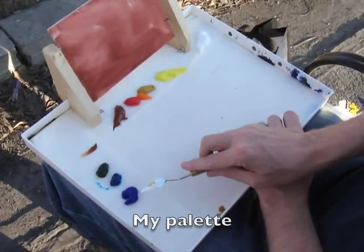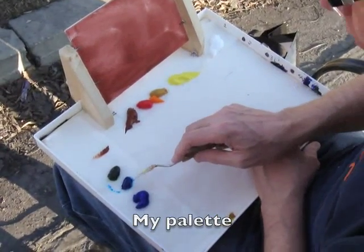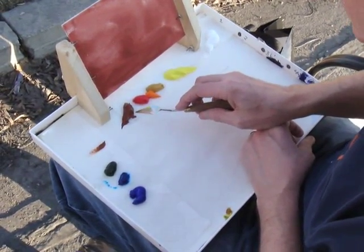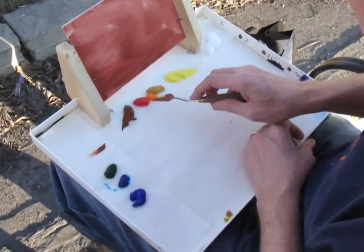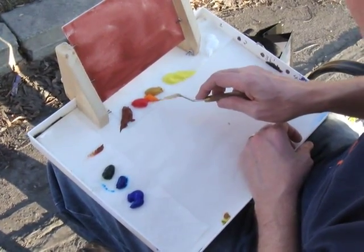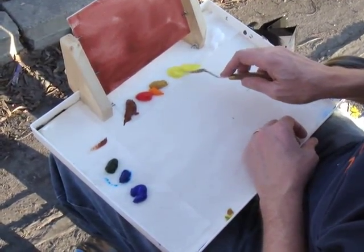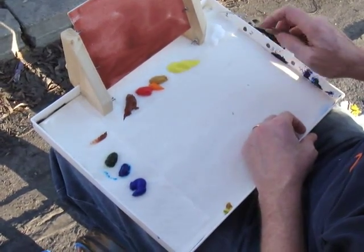This is ultramarine blue, this is thalo blue, and this is sap green. This is burnt sienna, this is napsal red, cad orange, yellow ochre. This is hansa yellow light and titanium white.